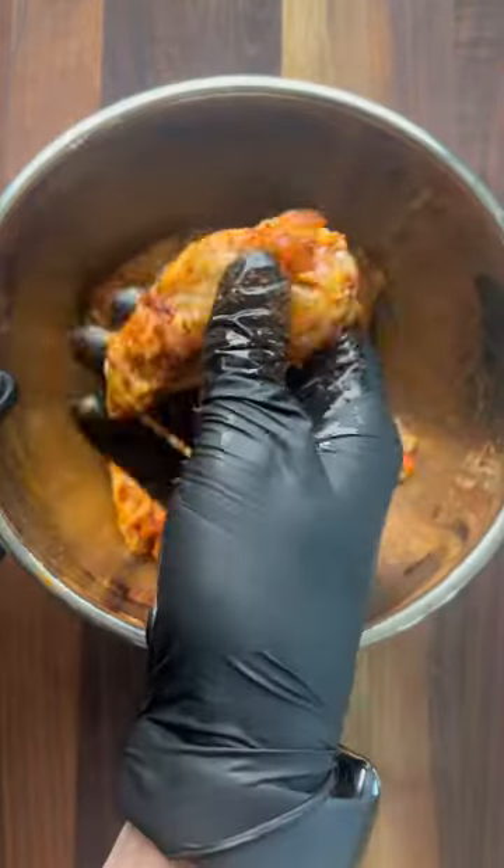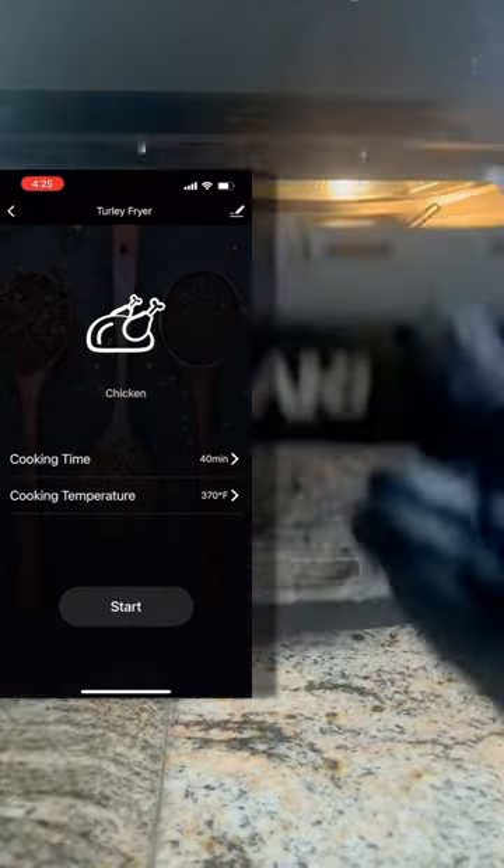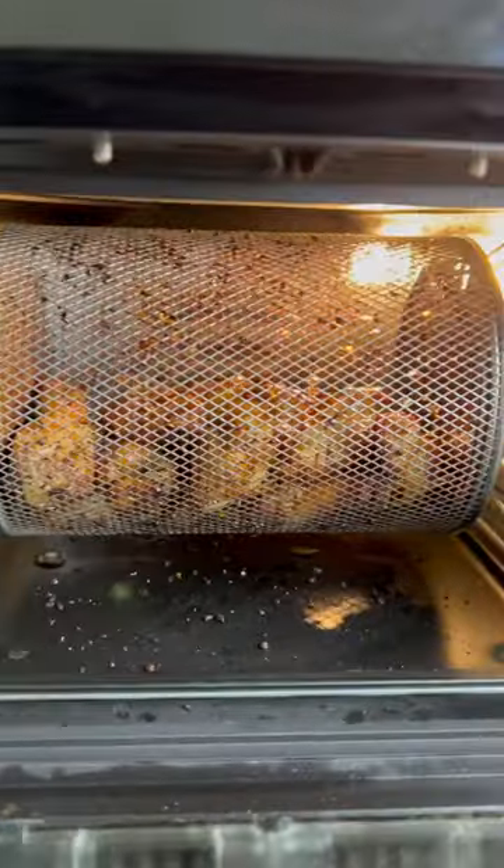Once all of our wings are beautifully seasoned, we add them to our rotisserie basket that came with our Sake air fryer oven. And this accessory is pretty much the whole reason I picked up this model. You can control everything from the app and after 24 minutes at 370 degrees, we've got some super crispy air fried chicken wings.